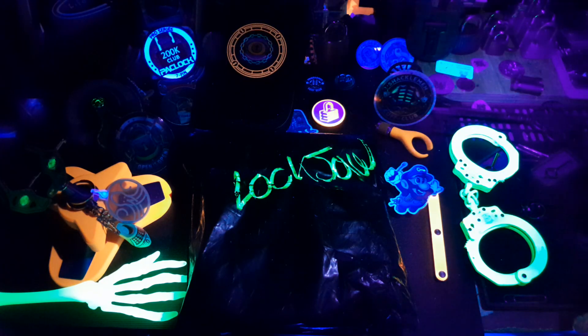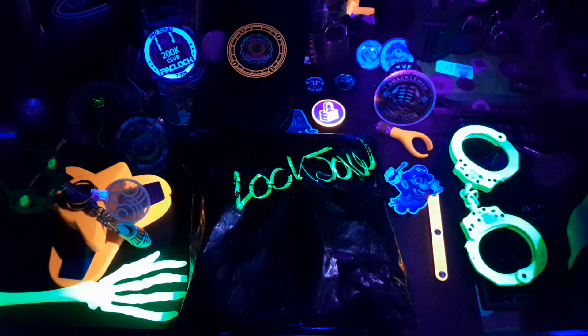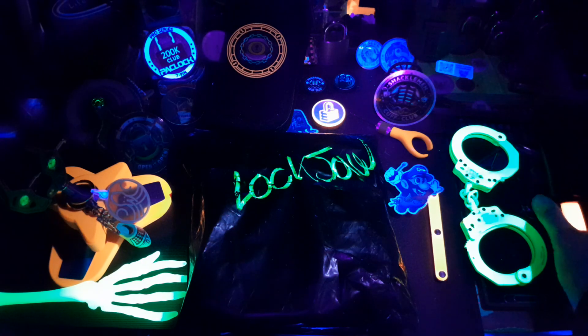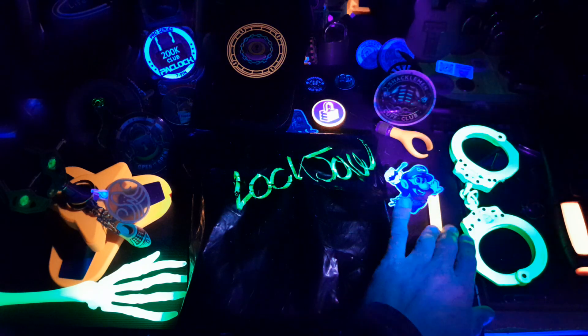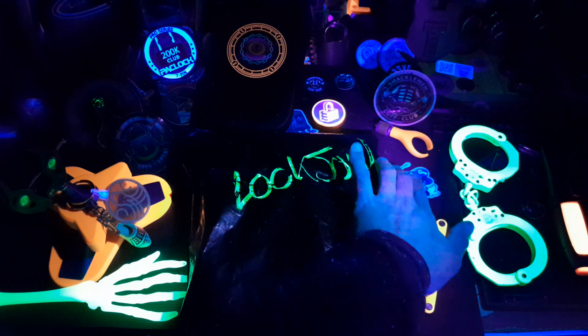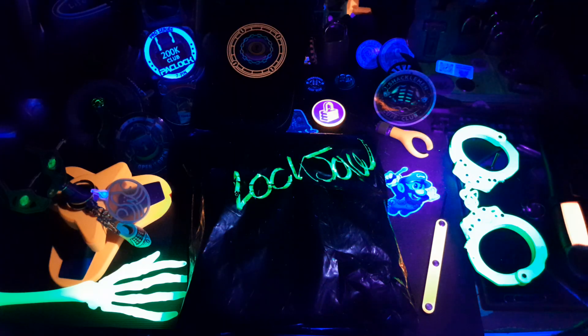And if you guys don't know who Lockjaw is, go check them out — Lockjaw Manufacturing. All kinds of cool products. Blacklight, UV reactive products, as you can see. Super cool. This is one of their stickers and probably my favorite — the Mario dude.